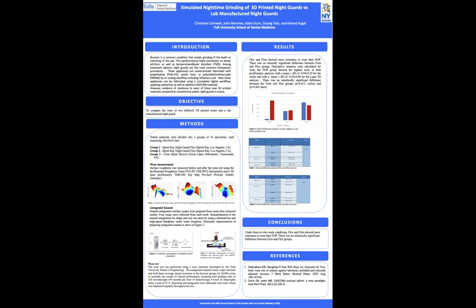The results of the surface roughness after the wear test showed significantly better wear resistance for the 3D-printed nightguards compared to the lab-manufactured nightguards. Here in Figure 4, we have the graphic schematic of our data. The laser profilometry as well as the stylus profilometry both agreed in the results, showing better wear resistance for the 3D-printed materials over the lab-manufactured materials. There was no significant difference between the flex and the firm 3D-printed materials.